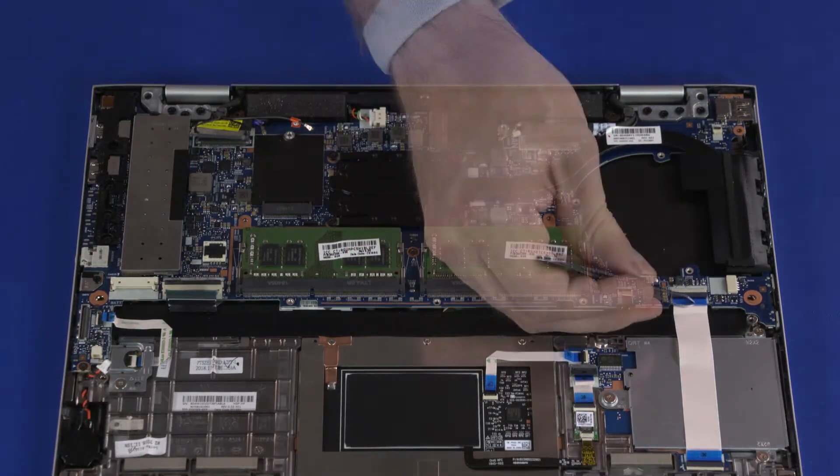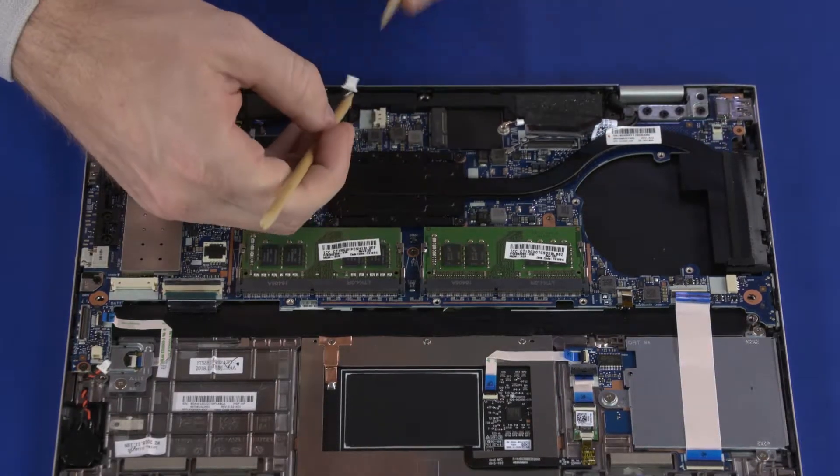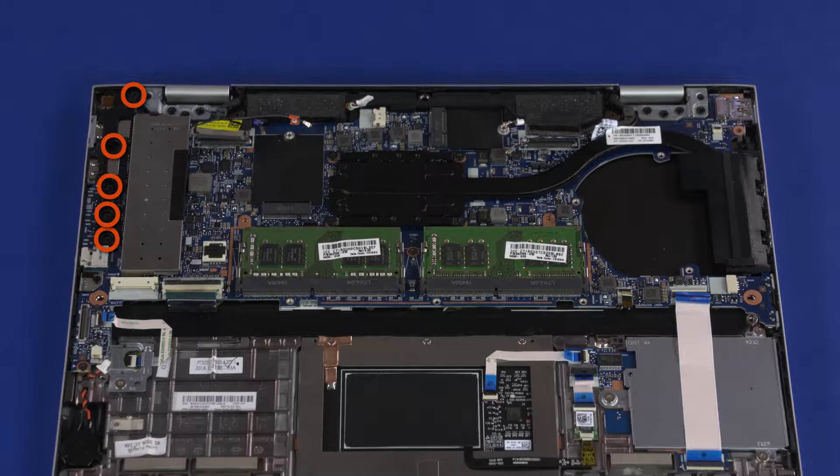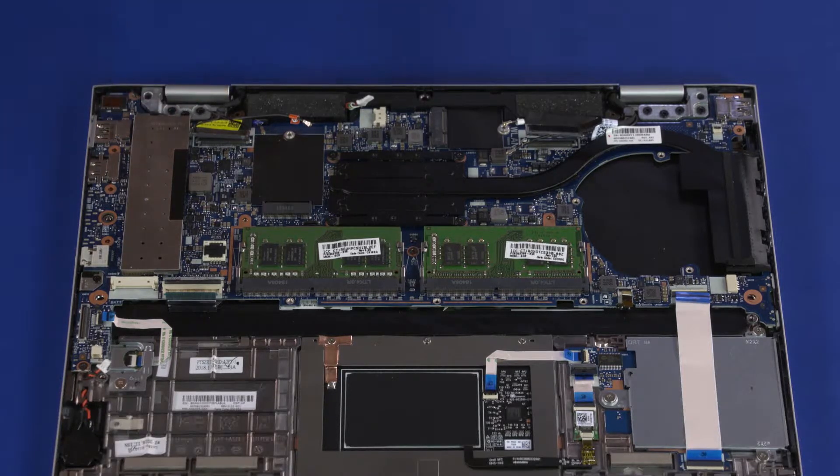Disconnect the keyboard backlight ribbon cable, card reader board ribbon cable, display panel cable, and speaker cable. Remove the five 3.5 mm P1 Phillips-head screws that secure the I.O. support bracket to the motherboard. Lift the I.O. support bracket off of the motherboard and remove.